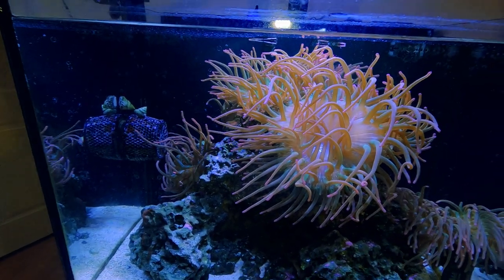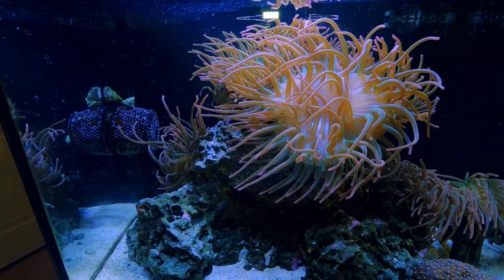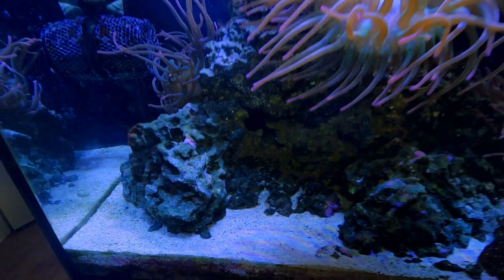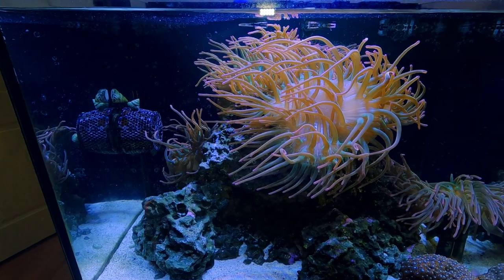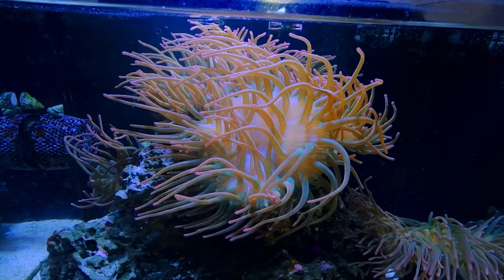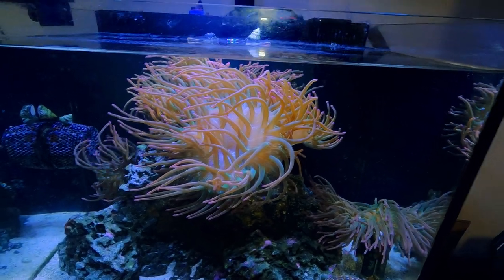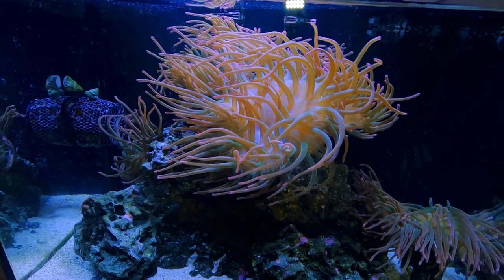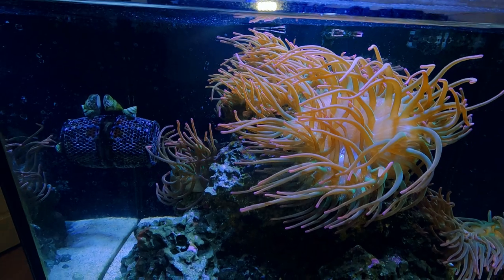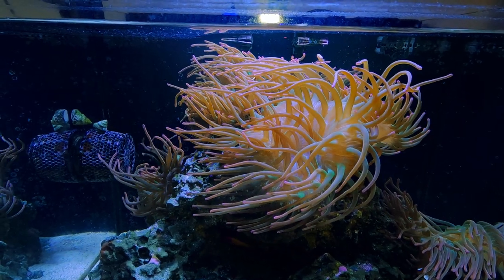I don't really do water changes on this tank since I have the Ultra Reef dosing. I did do one about two or three weeks ago just to help with the detritus that was building up, but prior to that I hadn't done one for about nine months. I don't test nitrates or phosphates in this tank — I can almost guarantee they'd be sky high, but everything's happy. I'm more about stability, so I just test alkalinity, magnesium, and calcium using my Trident.